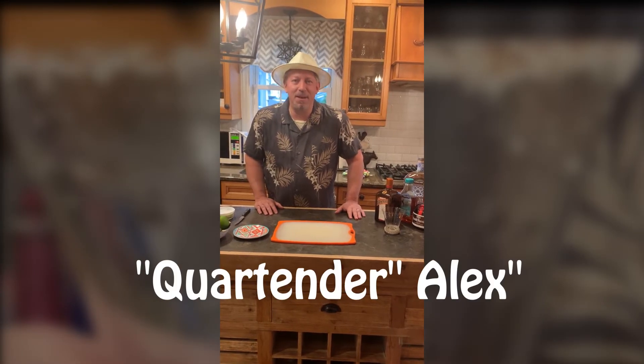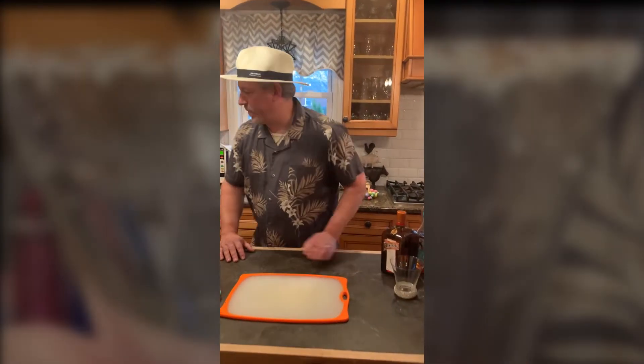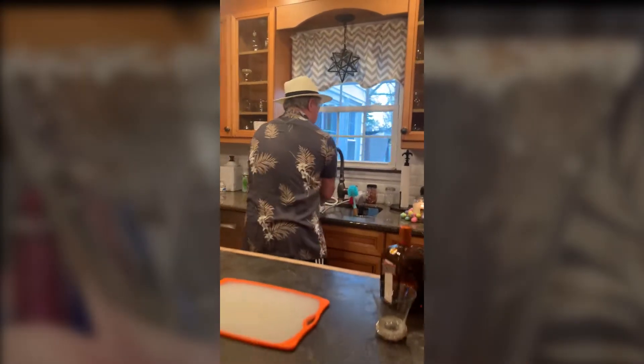Hello, folks. It's time for margaritas. Looks like we're about to make a fantastic margarita, so why don't we get started? First, let's make sure we get our hands washed.